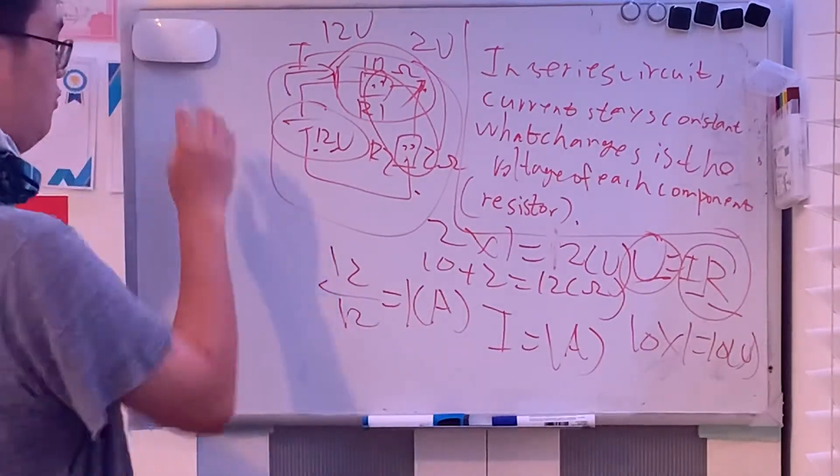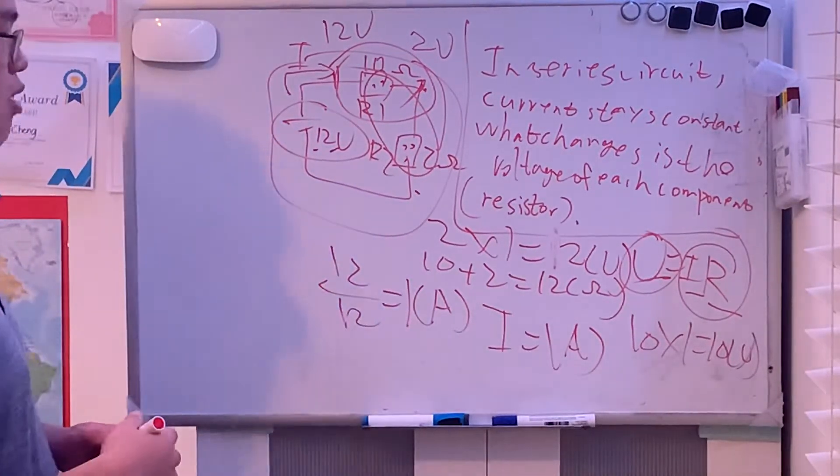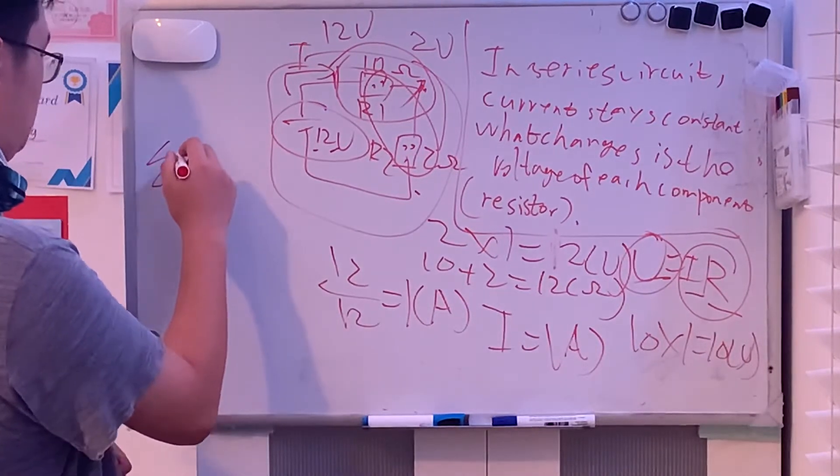This is actually about KVL — Kirchhoff's Voltage Law — which can be summarized as: the sum of supplying voltages equals the sum of consumed voltages. This is an easy way to understand KVL; we'll cover it in more detail later.